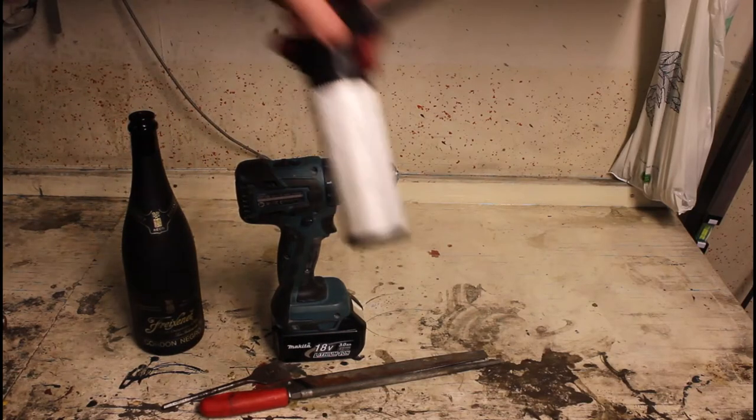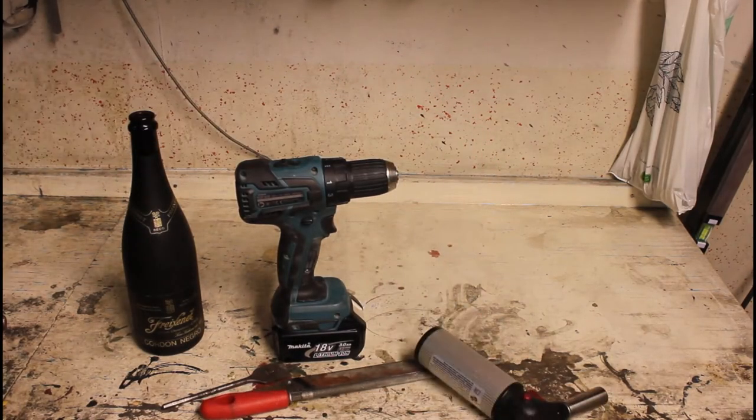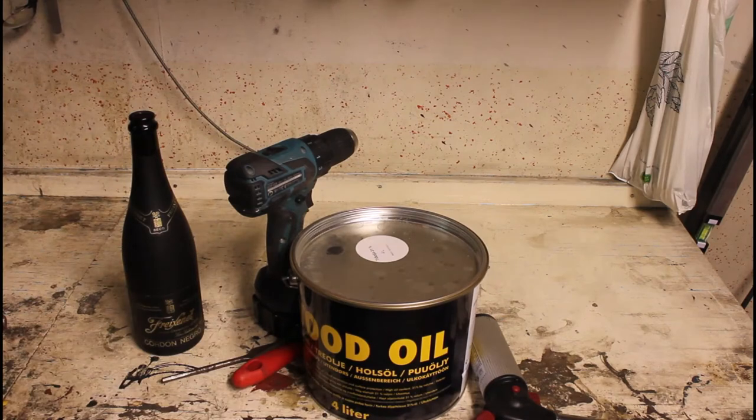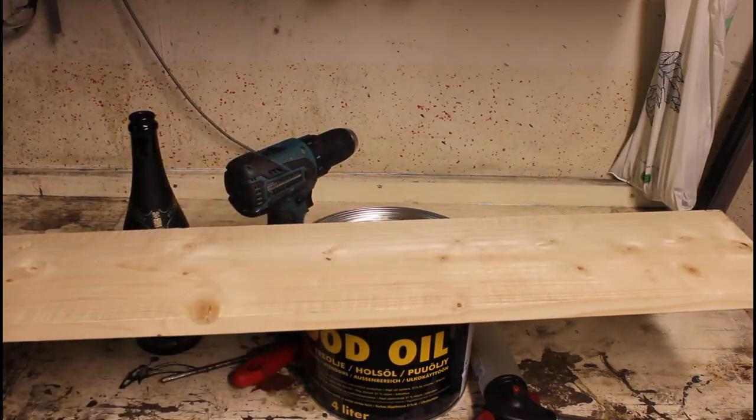A wine bottle, a torch, some wooden oil, and of course some wood. Let's start.